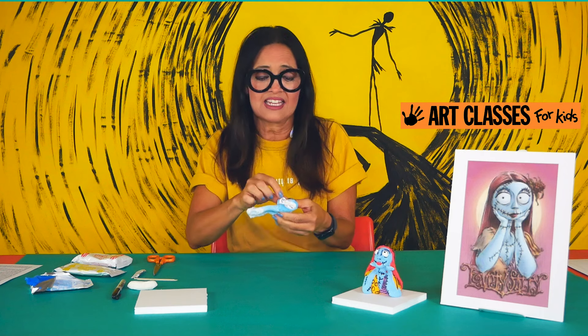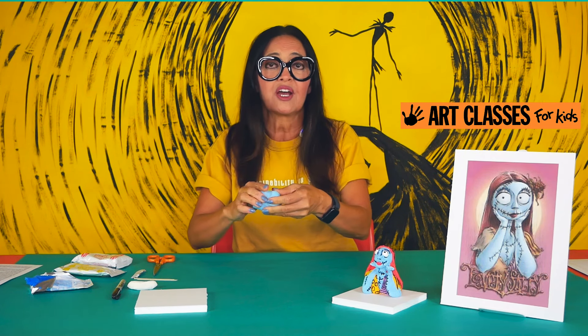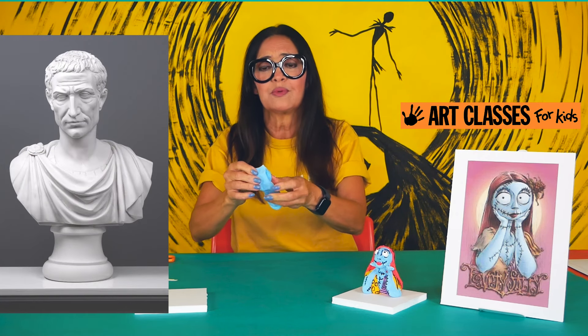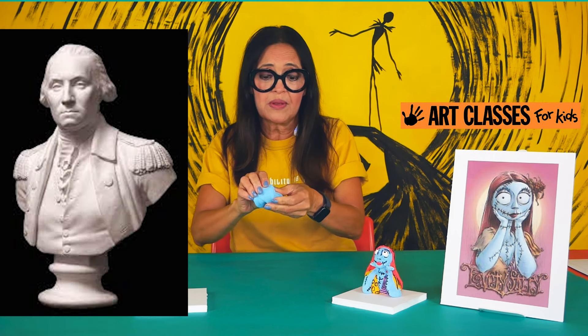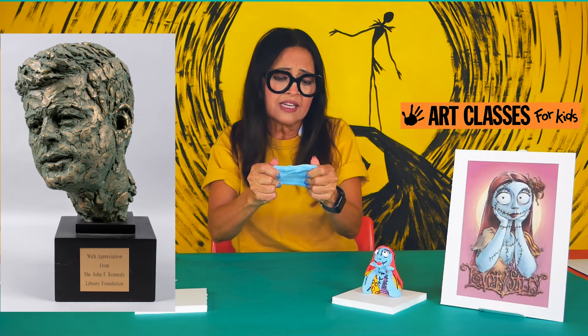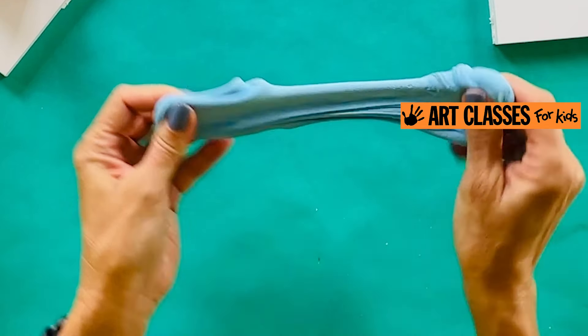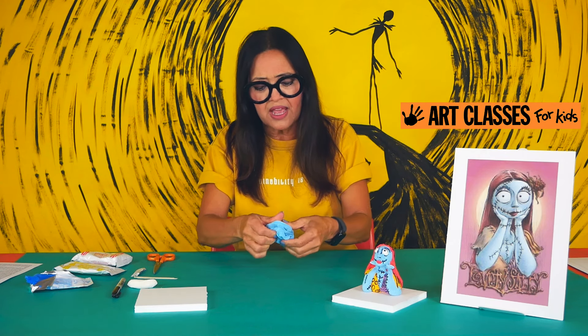This sculpture of Sally is what we call a bust — a sculpture from just the shoulders up: the shoulders, neck, and head. This is a classical form of sculpture going back to Greek and Roman times; you'd see a bust of Julius Caesar, Queen Nefertiti, or later presidents like John F. Kennedy or Martin Luther King. Now I've mixed a light blue and I'm going to roll it into a ball and break it into a couple of sections.